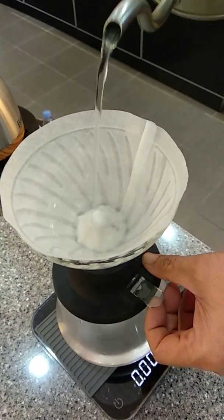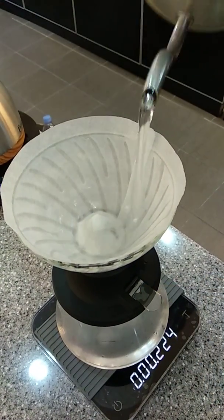Make sure the position here is down here. Press it down so that it sits properly.